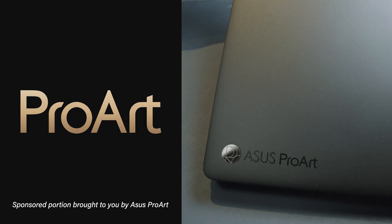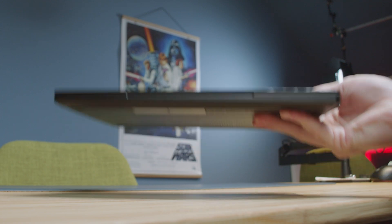This video is brought to you by Asus ProArt laptops. The laptop is built from the ground up for creators. More information to come later in the video.